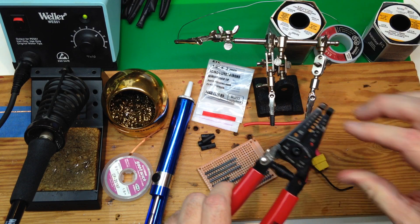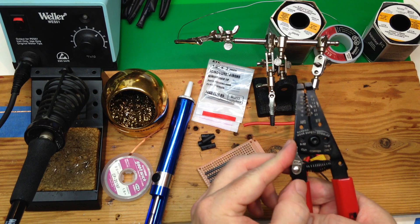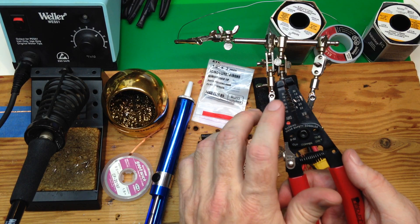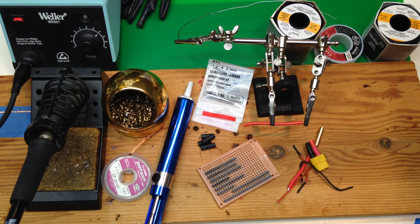Typically, this is where you want to use your eye protection the most — wear your goggles or safety glasses. Because when you cut, it can shoot little bits of metal into your eye, which you probably don't want.